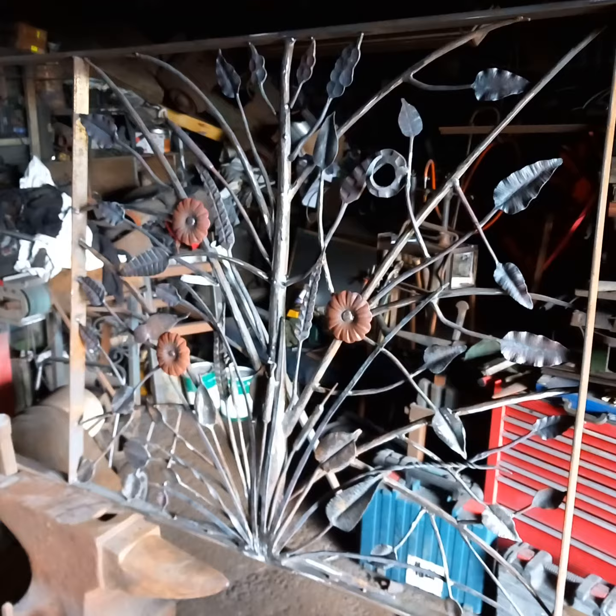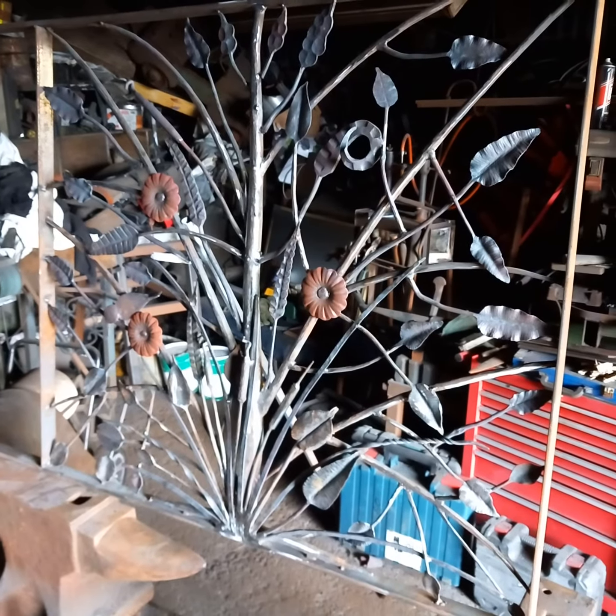There it is, folks. Thank you for watching — Finian Lean Christy, blacksmith from Ireland.